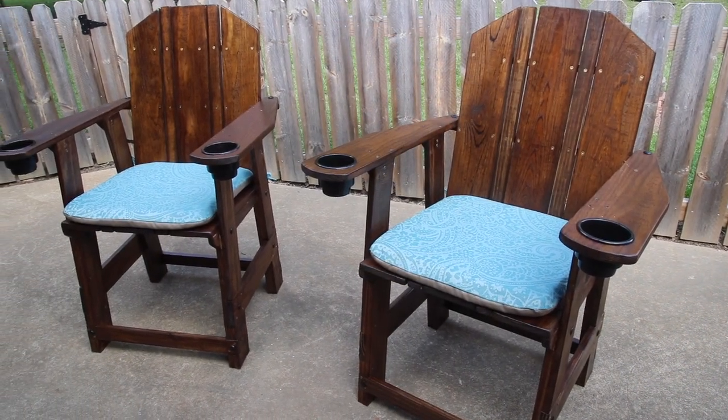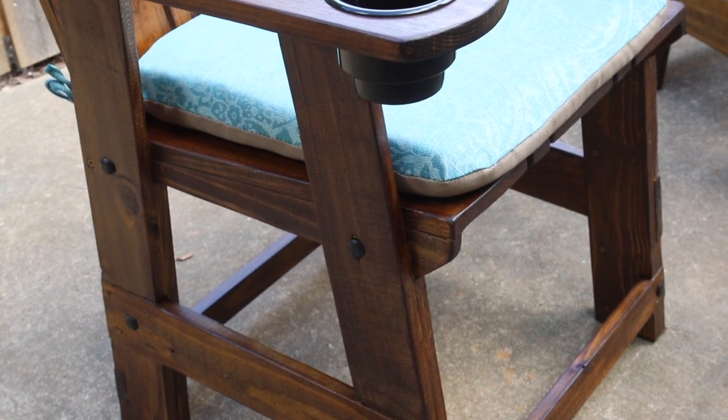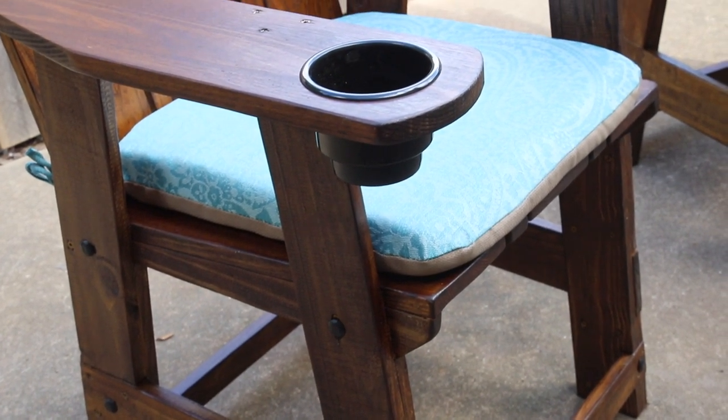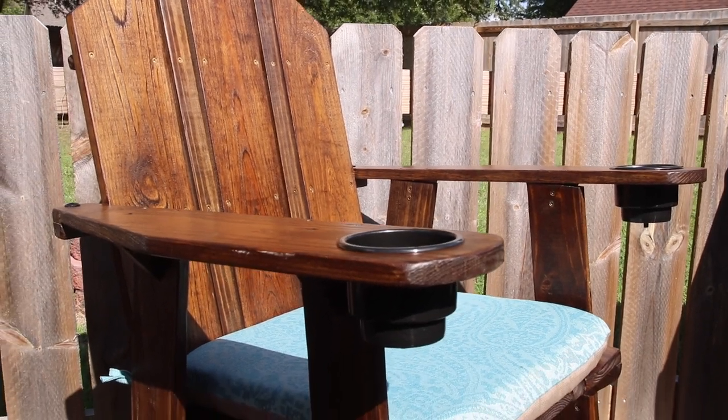I am very happy with how these came out. Since making them, several folks have sat in them and said they're comfortable. They are slightly higher than a regular chair, and the footrest is a nice touch as well. Click the website article link below for more details and the project plans, please subscribe if you're not already, and thanks for watching — see you next time.